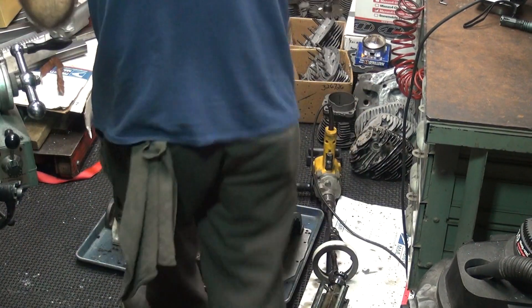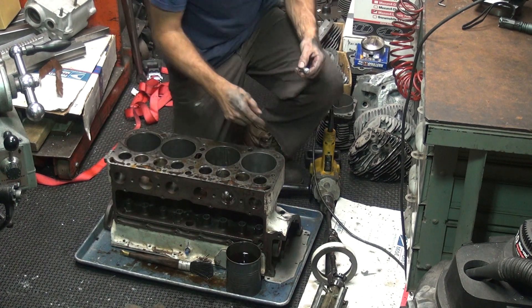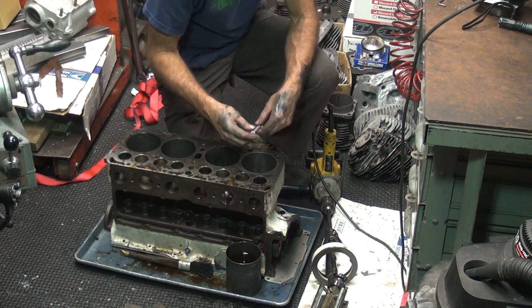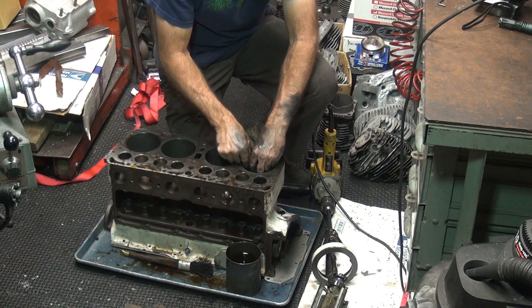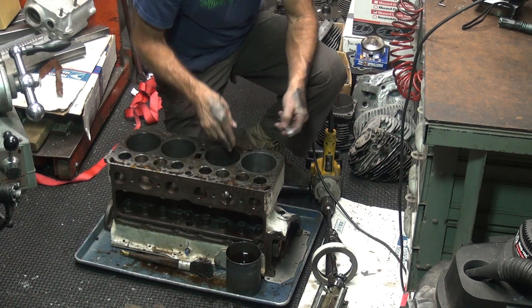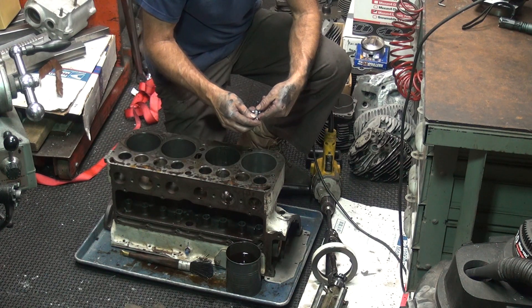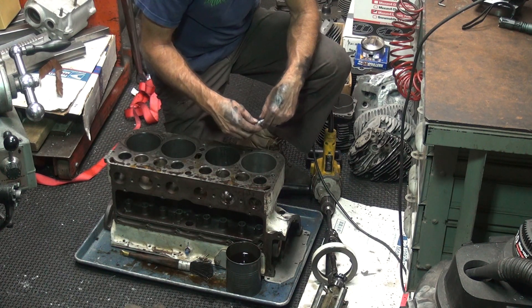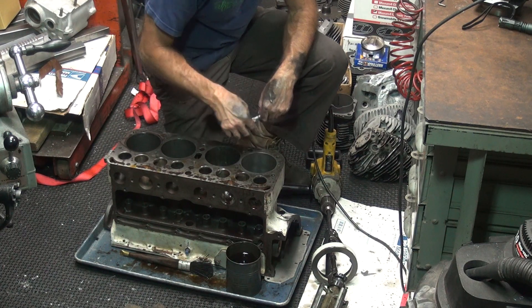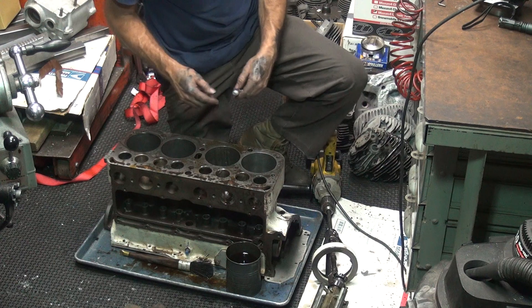Alright, back taping again. I'm working on this number one cylinder here. We've got a couple more thou on the top here. It's got about a half a thou taper on side to side this way, and the other way it's about three, four thou bigger. About four thou bigger that way, but it's consistent up and down — just oval shaped.